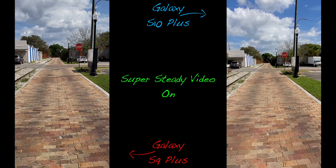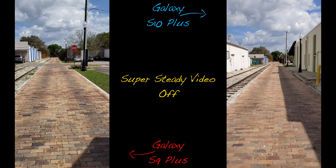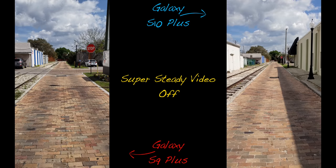Video stabilization on both phones is great considering they both pack OIS, and the S10 Plus features Super Steady video which takes it even further. However, what's weird is when I disabled Super Steady video, the OIS on the S10 is actually worse than that on the S9 Plus — as you can see by the jitters and wobble. It's not terrible, but still very interesting.